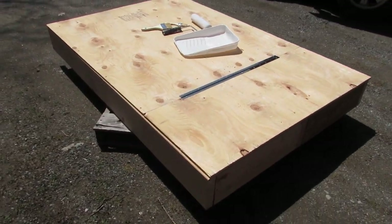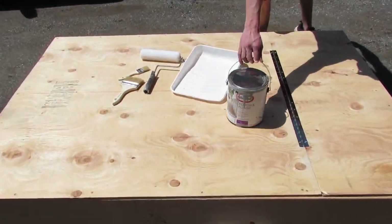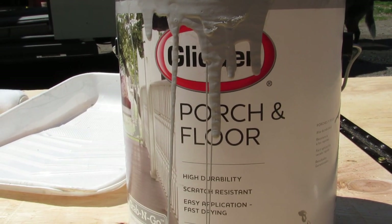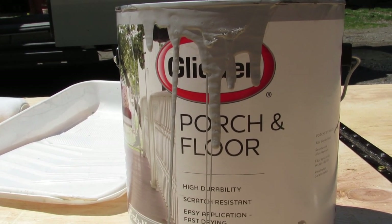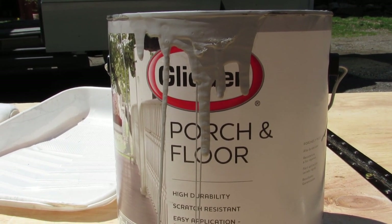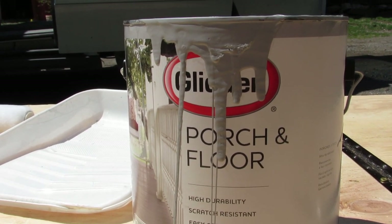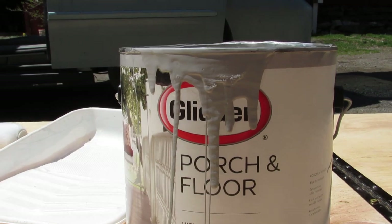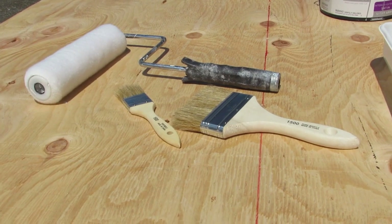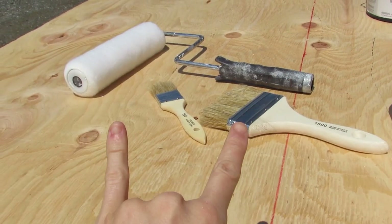Here it is — we got our bed frame on this wood palette and we're gonna start painting it. We got our supplies on top. We're just using this porch and floor paint, it's a light gray. It's the only paint we had lying around — we wanted to do this as a budget video, so the paint was basically free, we bought it over a year ago. Just use what you have! The paintbrushes were also two dollars each, so yes, budget life.